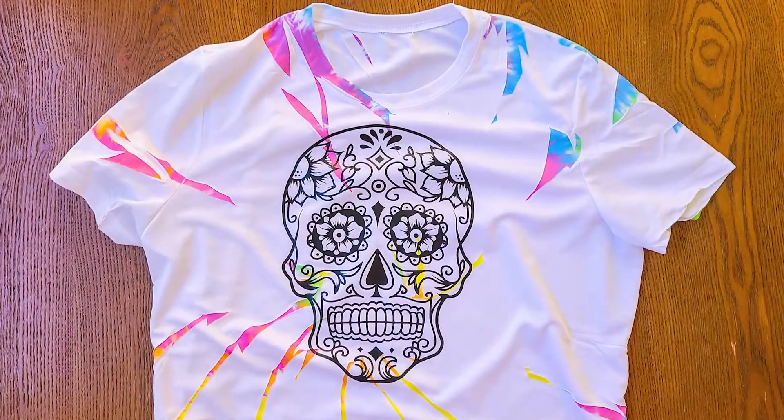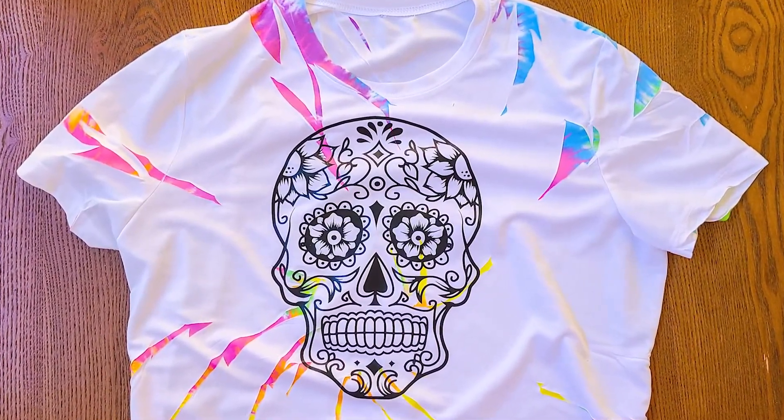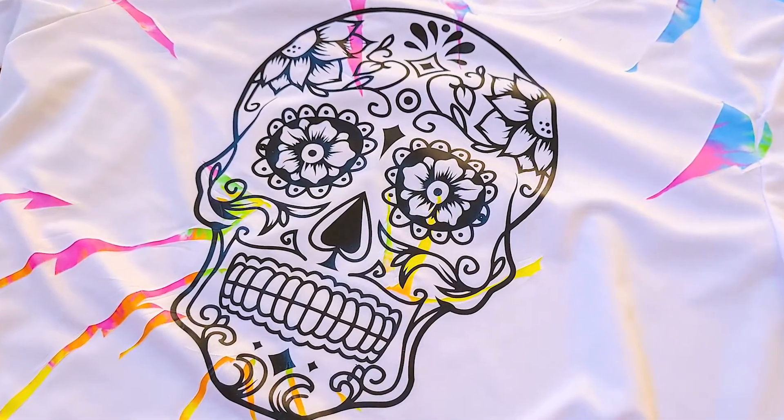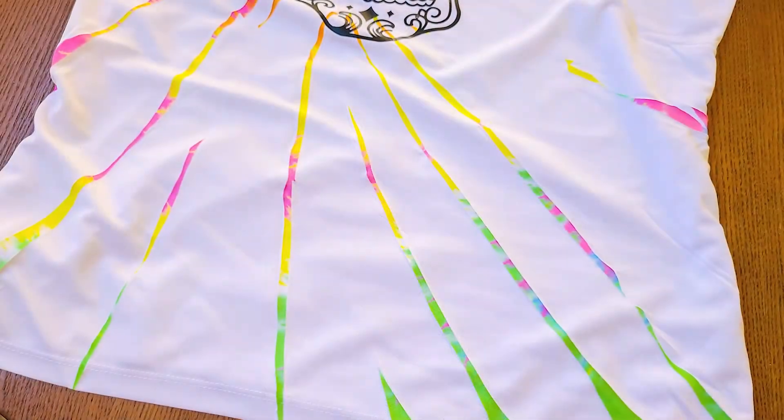Just look at that — such a cool design just by itself, but these bright colors really bring out the design. That's it for today's video. I really hope that you give this project a try, because you can just have so much fun with customizing different tie-dye color schemes.